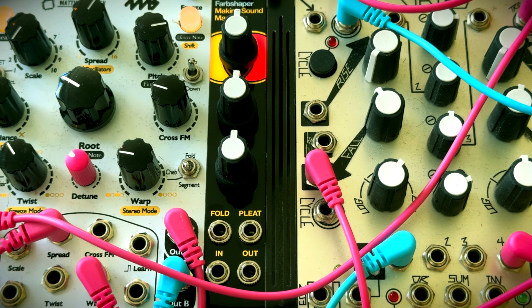Well, it's lit up, so that's a good start. My soldering isn't that bad after all. So now it's in the system, let's see what it sounds like.